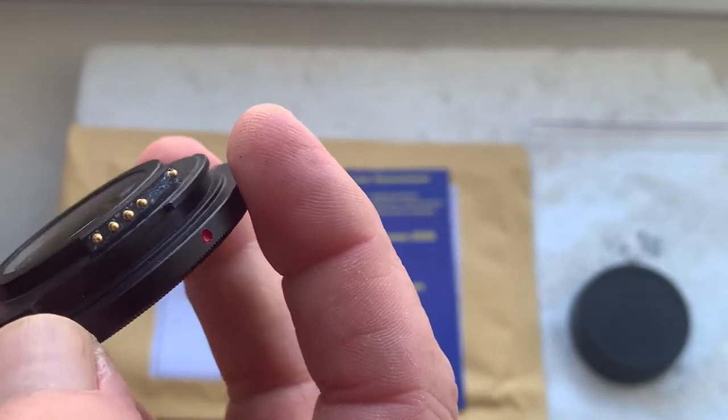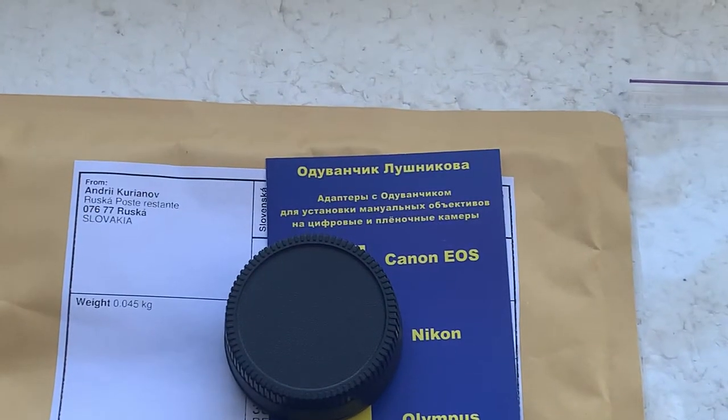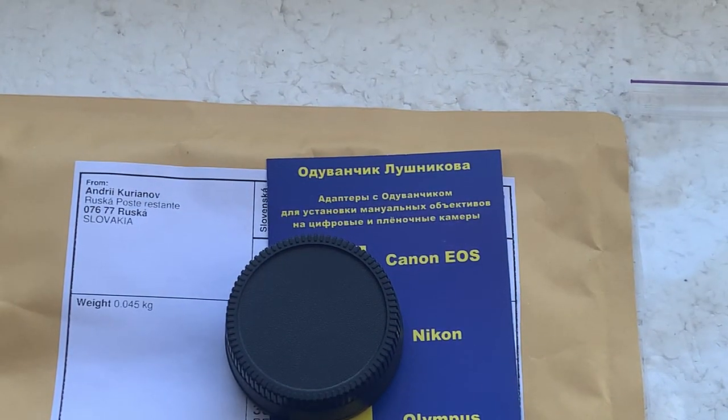Be very careful with the chip and the chip will work for a long, long time. Now I'll package your adapter with chip and send it to you today. Thank you for your purchase and thank you for your attention.